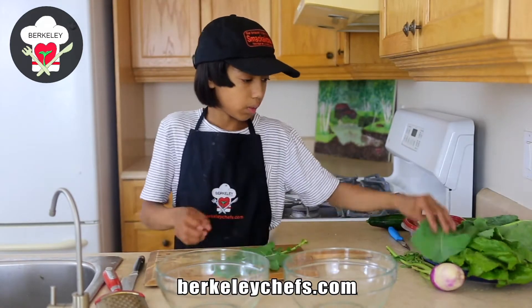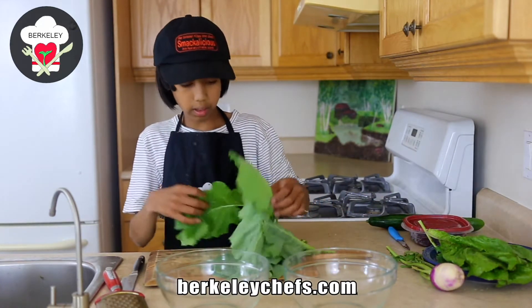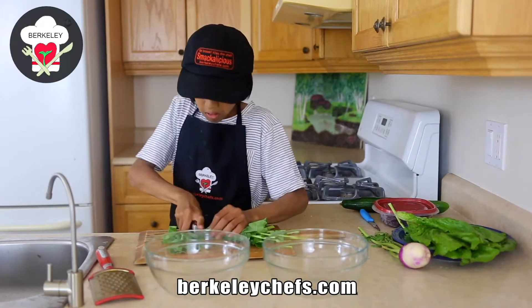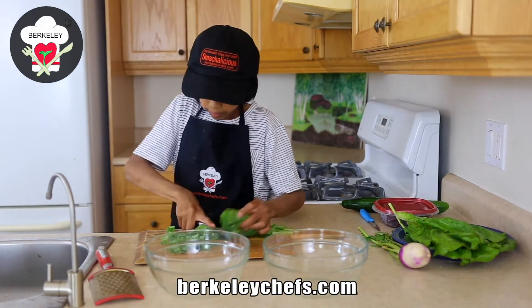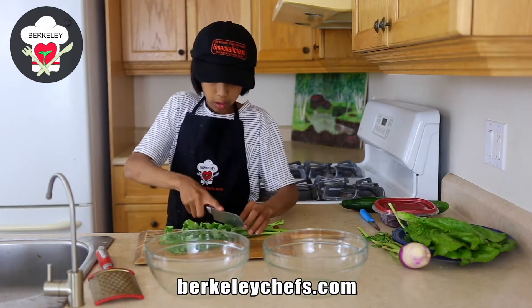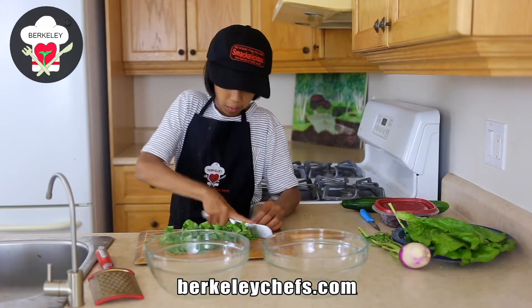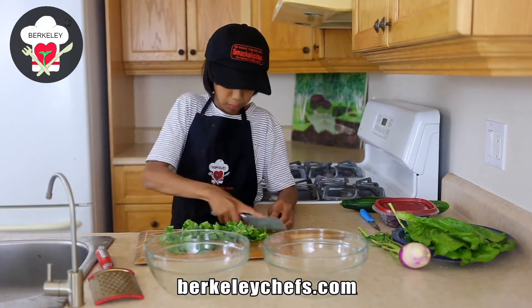So first, we're going to chop our homegrown kale. We grow this kale — look at how it looks, so nice. We're going to cut this up and chop up our kale. We're making a bean salad — it has beans, kidney beans. Oh, smelling all that flavor coming out.